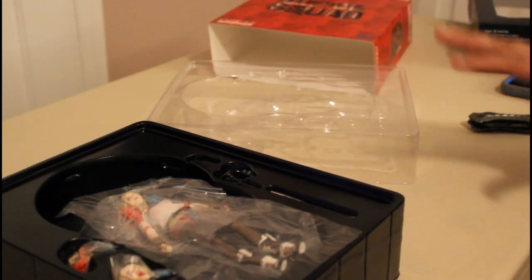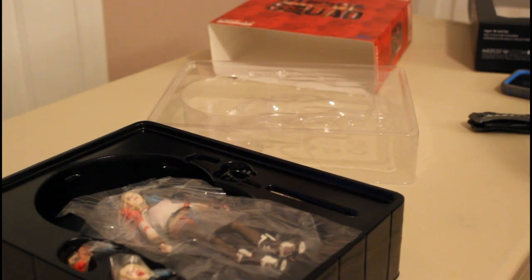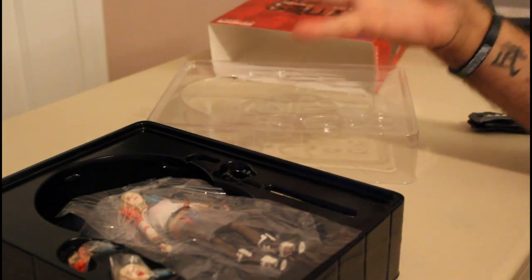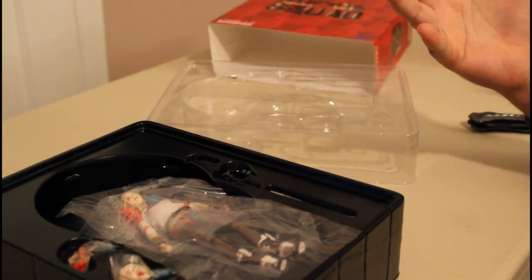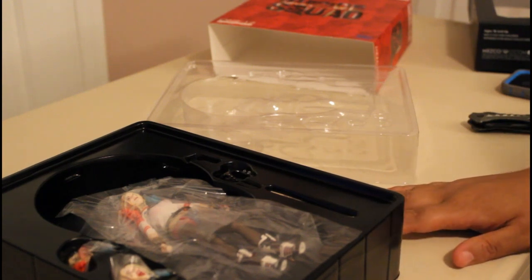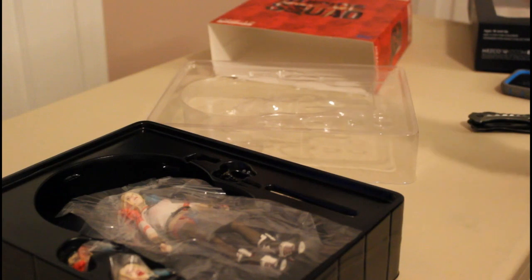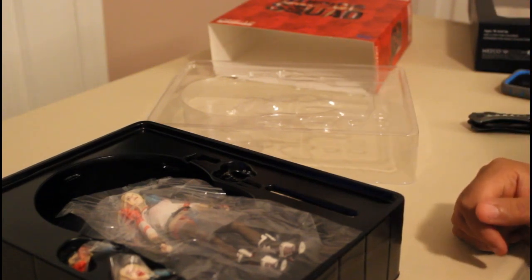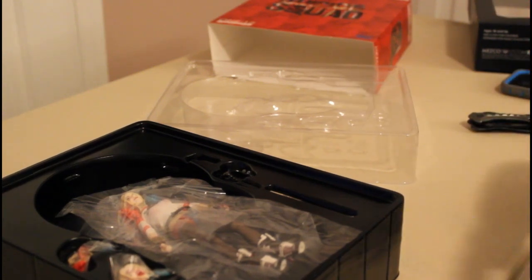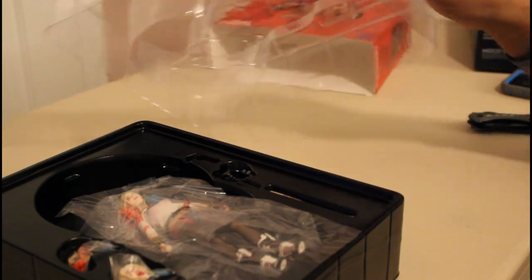I do like that Mezco labels this for an adult collector. You can see her bra through the outfit, so for parents that want to buy this for a fan that's maybe 13 or 14 years old, I'd probably reconsider it. But overall, I'd give this a solid 3 to 3.5 out of five — because while there are things about this Harley figure I don't personally like, it's something that could be beneficial to a Harley Quinn fan.